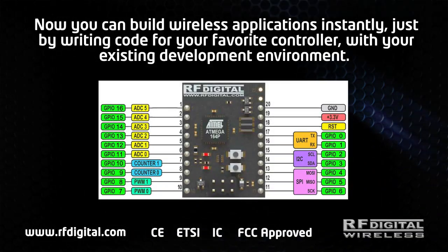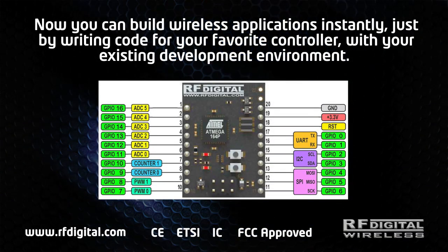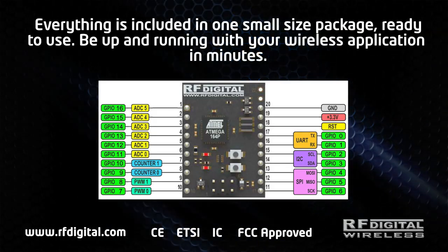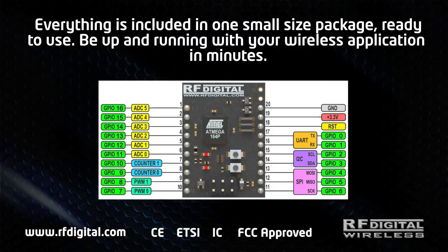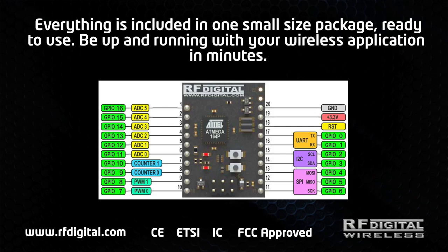Now you can build wireless applications instantly, just by writing code for your favorite controller with your existing development environment. Everything is included in one small size package ready to use. Be up and running with your wireless application in minutes.